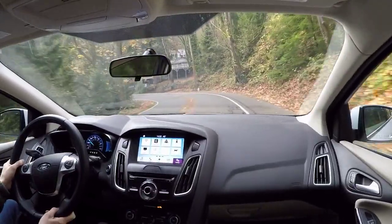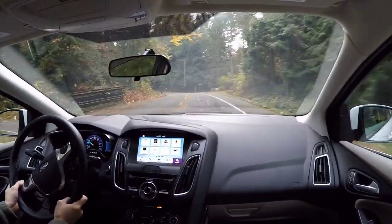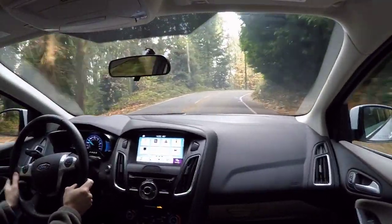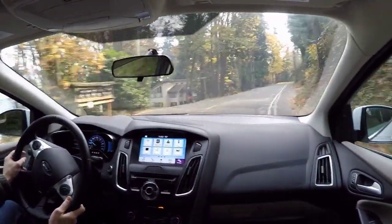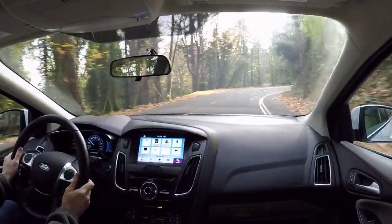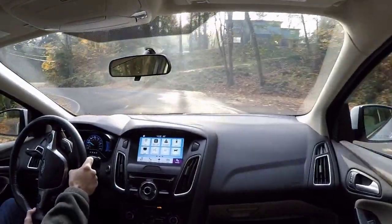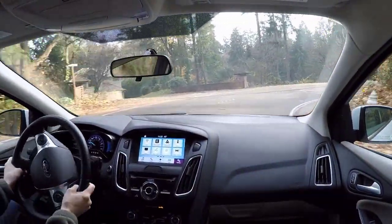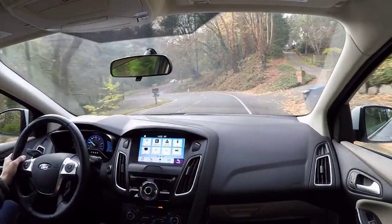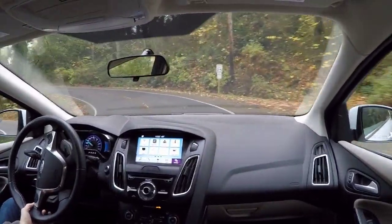One of the nice things about this car is the exterior styling — it looks just like any other Focus, really. The grille looks a little bit different; if you look at the left front quarter panel, you notice there's a charge port instead of a fuel tank port. Other than that, it looks pretty much just like any other Focus, which I like. Now, some people might want to stand out more, but this is the kind of car that if you just want a car and you don't want to wave the 'I'm driving an electric car' flag — you just want a really good electric car — this is a very nice option. It's very much like the e-Golf in that regard.